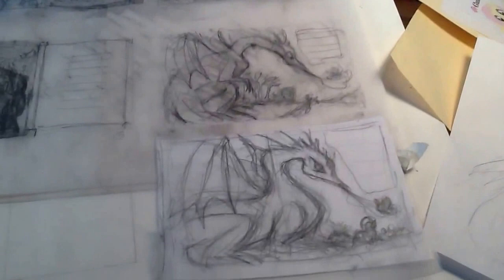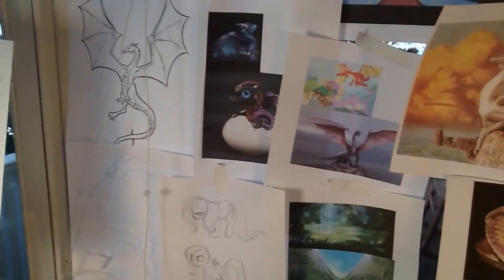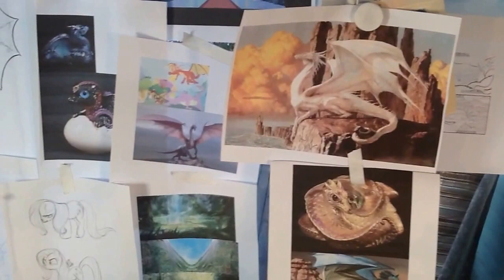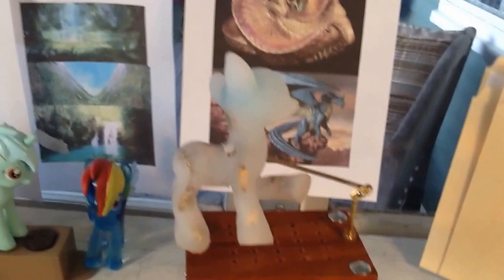So today starts my first entry into what would be a video blog of the process for making My Little Pony. What I'm showing here is just some of the sketches from Hasbro, some of my references that I found for all the creatures in this particular story, and a beautiful silicone sculpture Gates made for me to use — basically an armature covered in a silicone mold so that I can position the pony any which way I want.